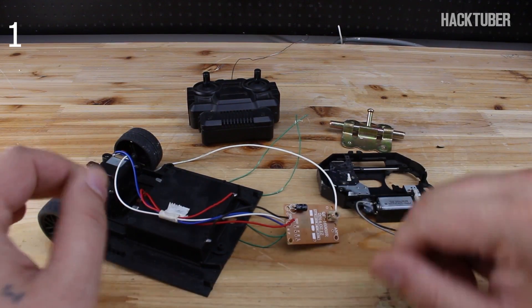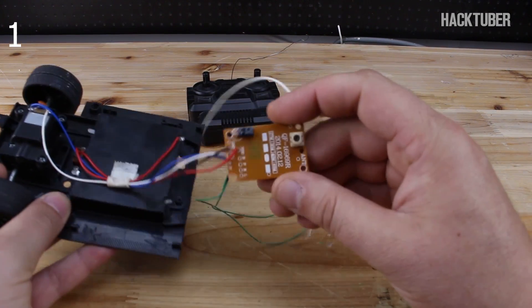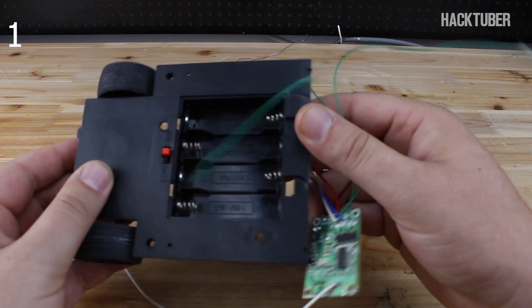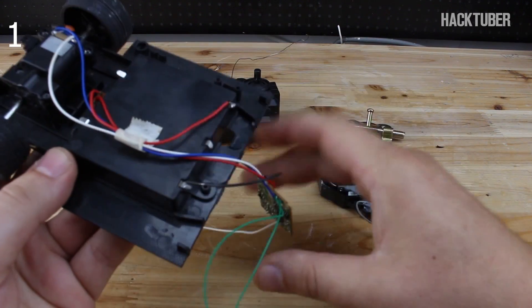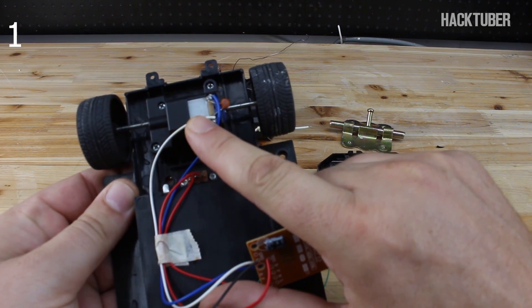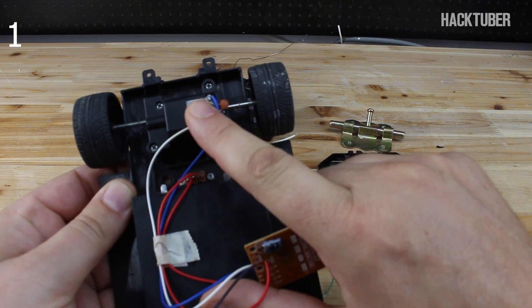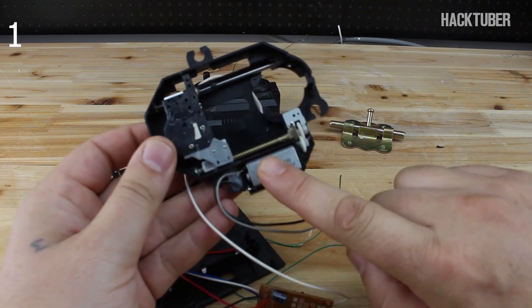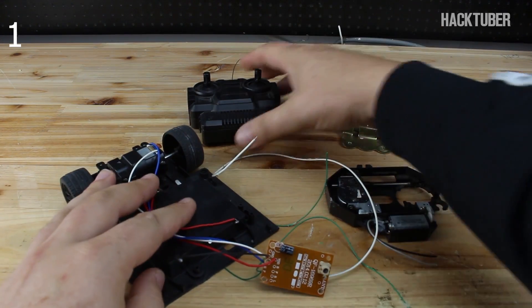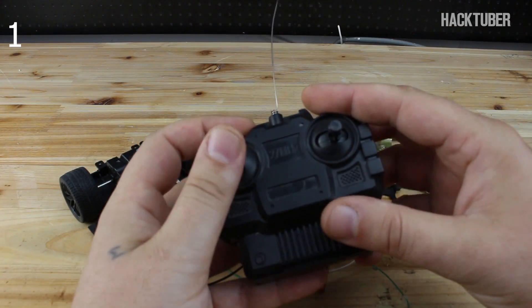To explain how this works: the receiver circuit board is powered by four AA batteries, and this circuit board can control a small DC motor. Instead of this motor, we're going to control the motor of the DVD mechanism. All of this will be controlled with this remote control.